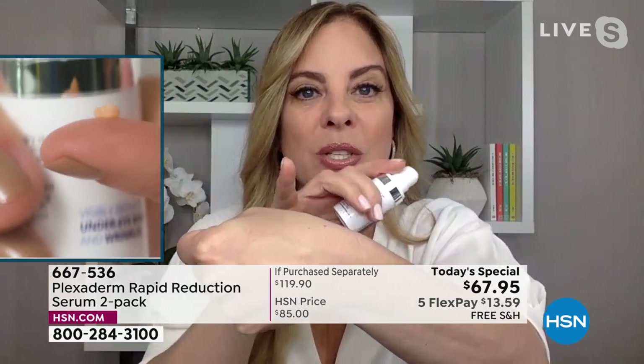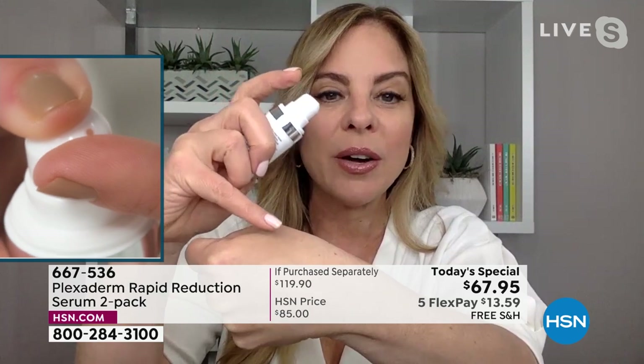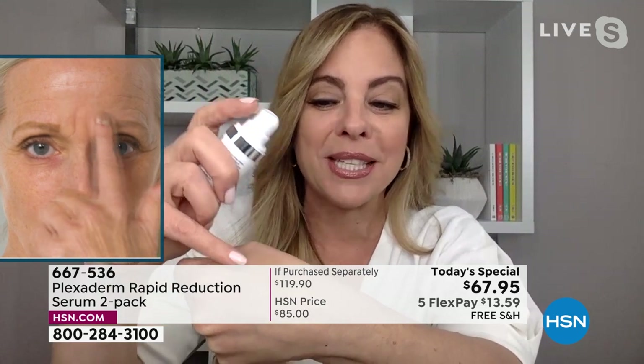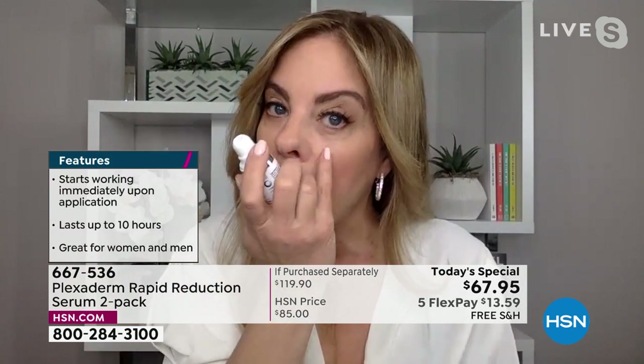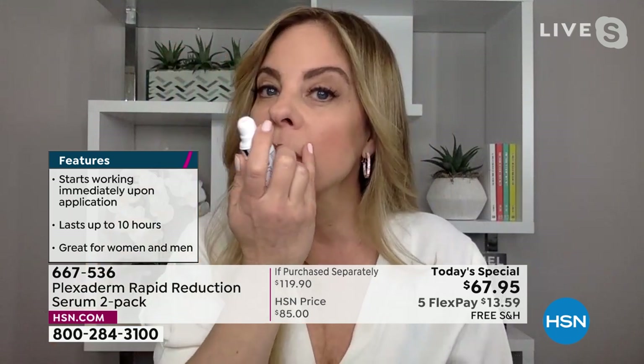Look at the bags — how pronounced, deep, and heavy they look. You can put Plexiderm on one trouble spot or all over your face. What do you have coming up in the next 30 days? A birthday, anniversary, back on the dating scene, a job search, a new city? She got those results — looking 20 years younger — after just 10 minutes. The bags cleaned up, and no one's going to ask if you're tired.